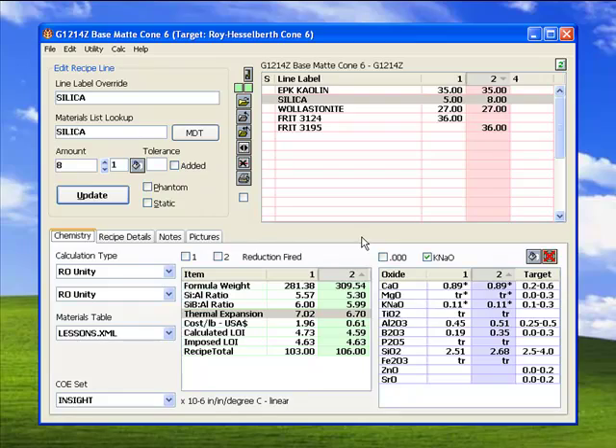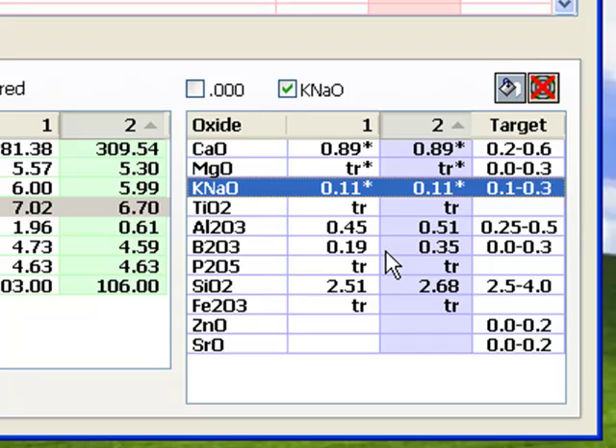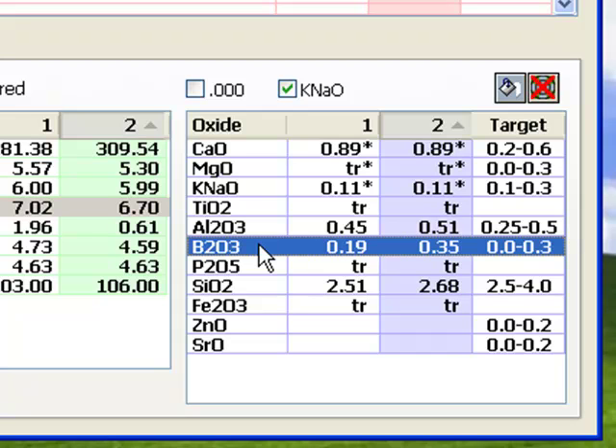In most cases, the glazes most likely to craze are those having significant sodium and potassium and those lacking alumina and silica in comparison to limit formulas. The most effective method of reducing thermal expansion is reducing K-NaO in favor of other fluxes, especially MgO because it has the lowest expansion. Increasing boron to make room for more aluminum and silica is also an effective approach. All of the oxides discussed come in materials that contribute other oxides as well — there is no way to juggle the recipe to affect these changes without ceramic chemistry calculations.